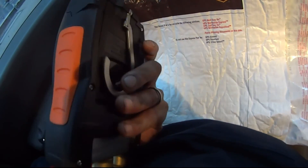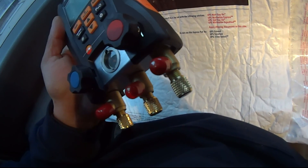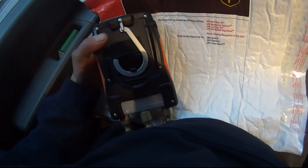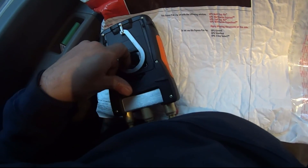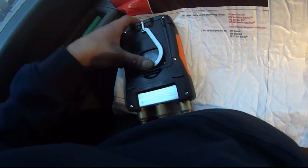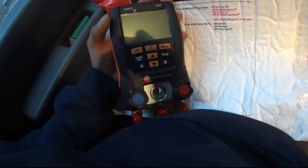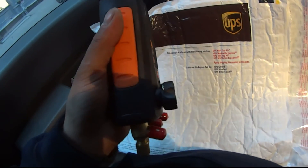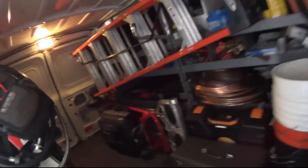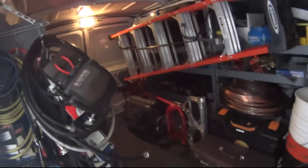I was pretty shocked — I thought they were going to repair it and send it back, but they gave me a brand new one, which is pretty cool. From what the guy told me, they gave me a brand new one. It looks brand new and I'm happy.